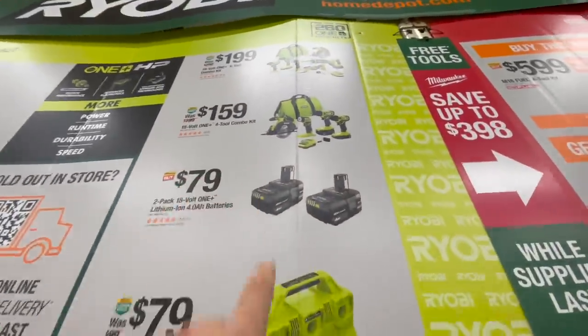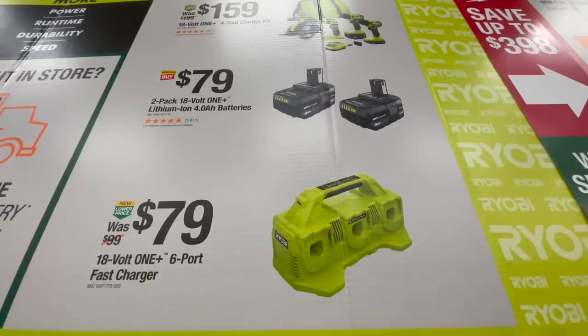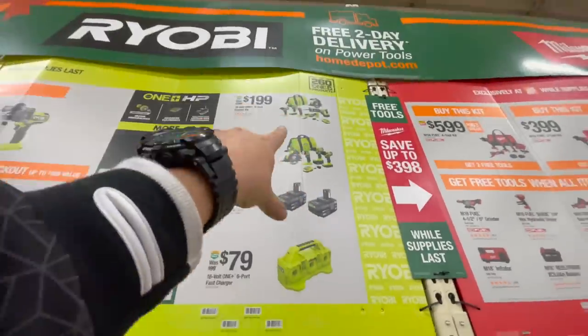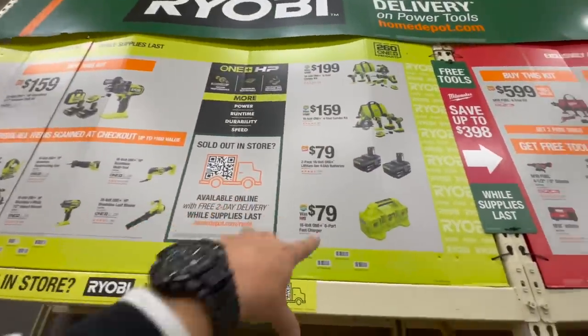For $159 you can get this combo kit. For $79 you can get two four amp hour batteries, or $79 for the six-port fast charger. Those two kits are new and I think those are just their standalone prices.